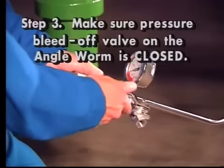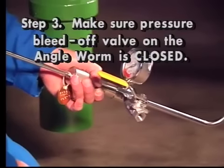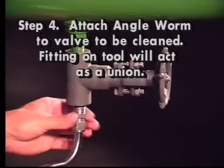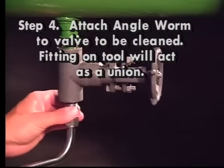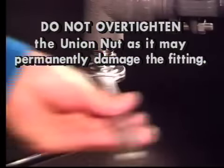Step three: make sure the pressure bleed off valve on the angle worm is closed. Step four: attach the angle worm to the bleeder valve to be cleaned. The stainless steel fitting on the angle worm will act as a union. These parts need not be completely separated. Do not over-tighten the union nut as it may permanently damage the fitting.